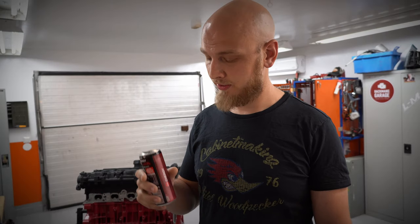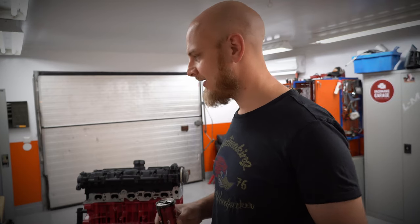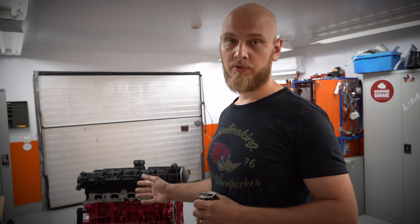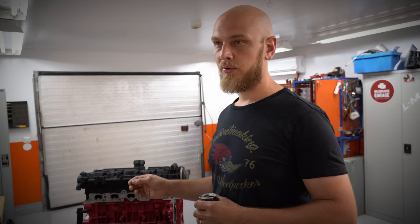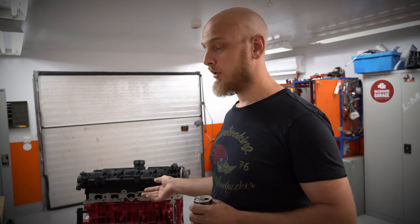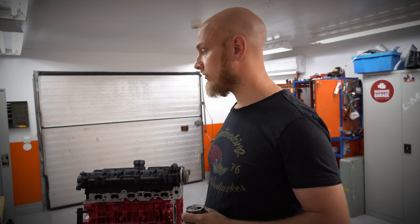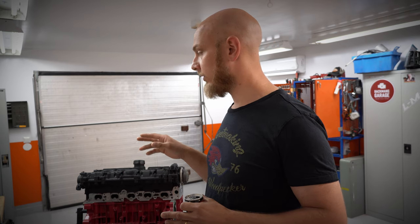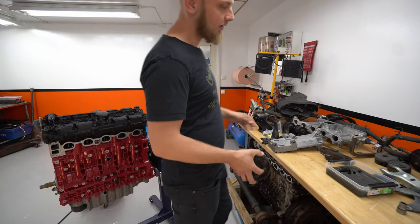Hi guys, welcome back. I'm here with an energy drink because it's six o'clock in the morning — I gotta shoot this in the morning because my wife works in the evening so I gotta take the baby. Today we're finally back with the 740 project. We're gonna take the parts that are out of frame and put them on the engine, assemble it completely so we know which parts we'll use, which need restoring, maybe buy something, then we'll remove everything again, restore it, make it nice, and do the final assembly in a few weeks.